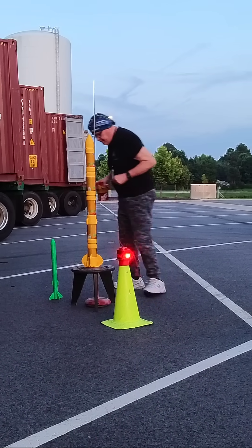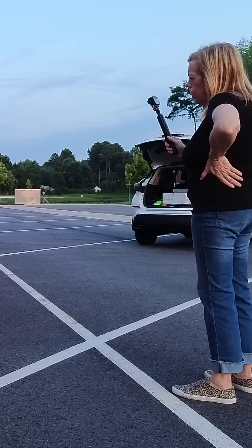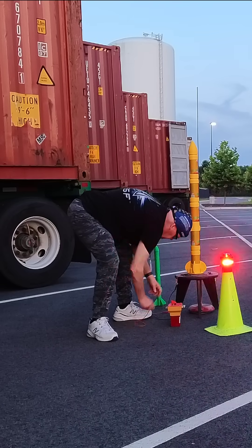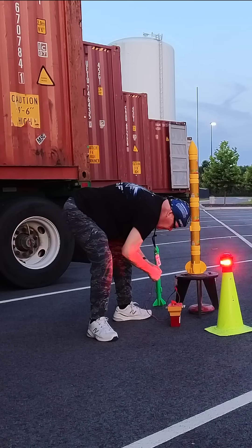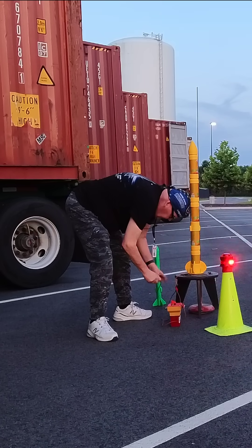Last Sunday we were here and we had a similar rocket on a test stand, and we were doing a static fire test because I wanted to test the parachute deployment on the ground. I am in a hurry but I don't want to screw this up, so I'm balancing being in a hurry with actually getting this set up properly.